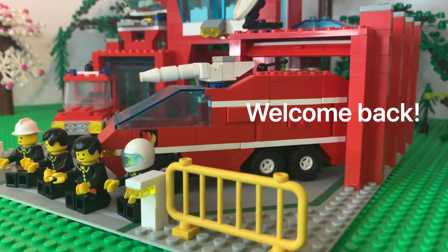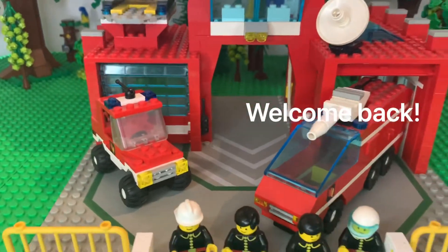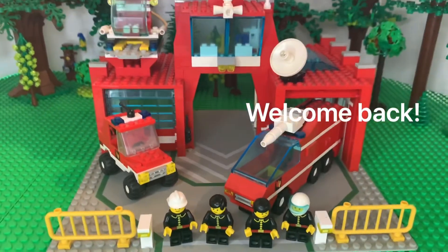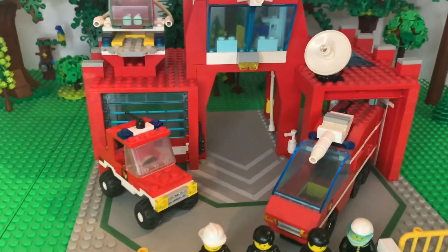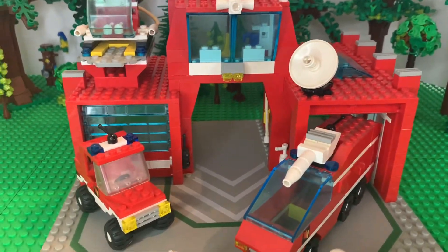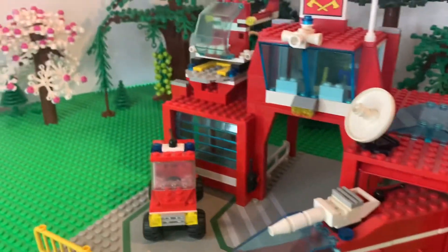Hello again, everyone. All right, today's video we're looking at what my personal favorite is for fire stations. This one came out in 1990, the fire headquarters. This was one of my first larger pieces to my Lego city back in the day.